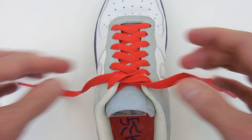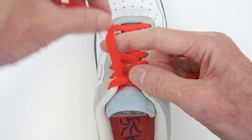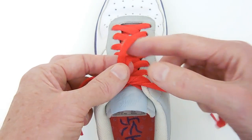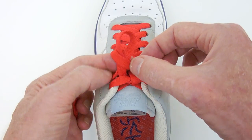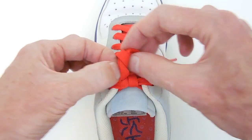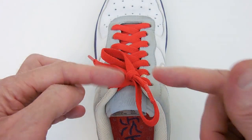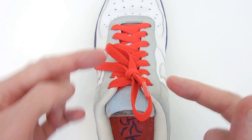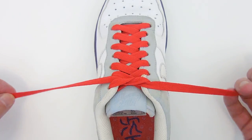Left-handed people will find it more natural to do the movements in reverse. So create a loop on the left-hand side, run the right end around the back, and feed through. But if you do exactly that, notice how the bow is sitting along the shoe instead of across the shoe? That's an unbalanced granny knot.